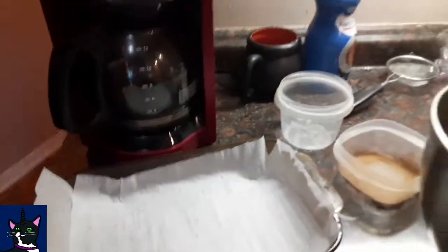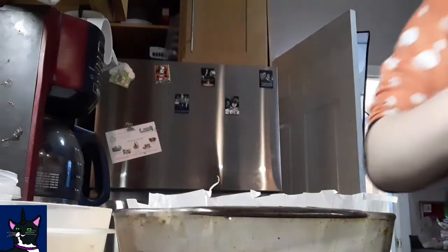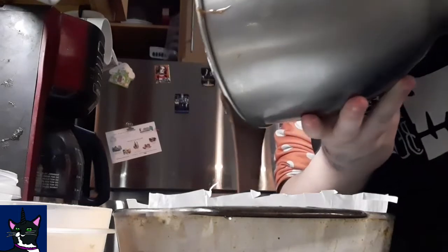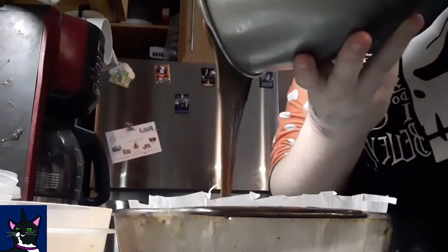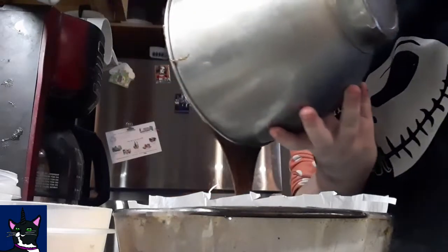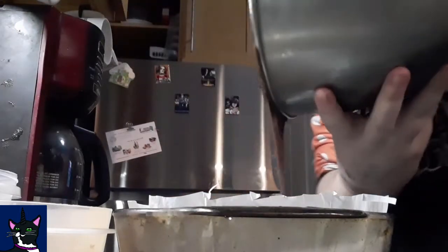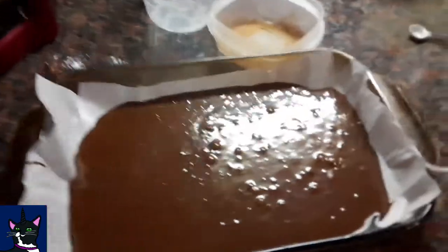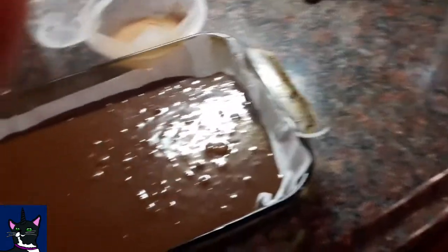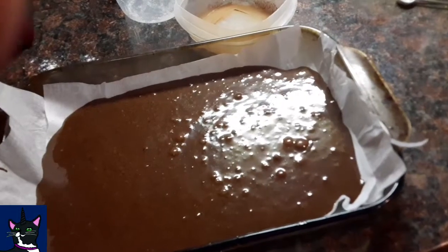Put this into your pan. So I'm pouring the brownie batter in here. Mom says it should be a little thicker, but this is what I got. Now that it's in there, you put it in the oven, but my oven's not preheated yet.